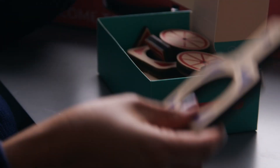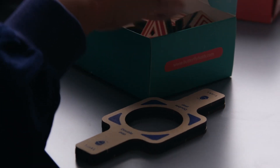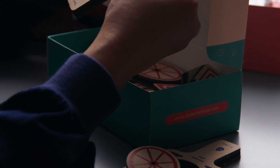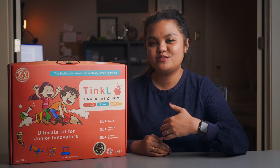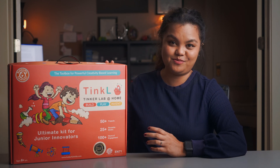Additionally, with all the materials provided in the kit, I personally think that this kit would also be good for homeschooling or individual use. Thank you for watching this video. I hope this video can help you to make decisions whether the TinkerLab kit is right for your classroom or not.